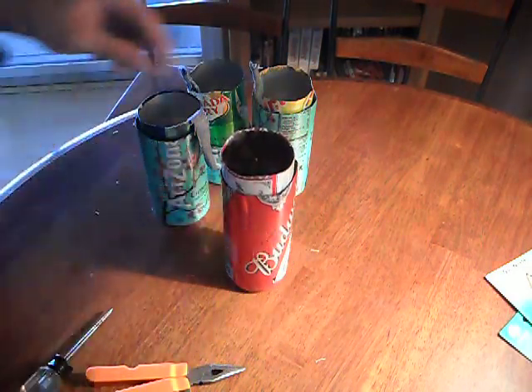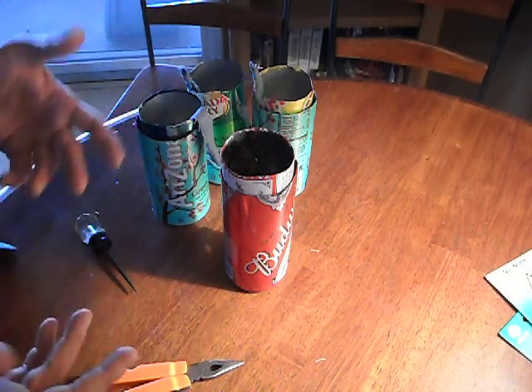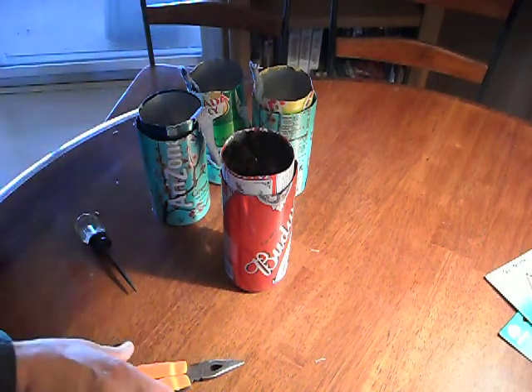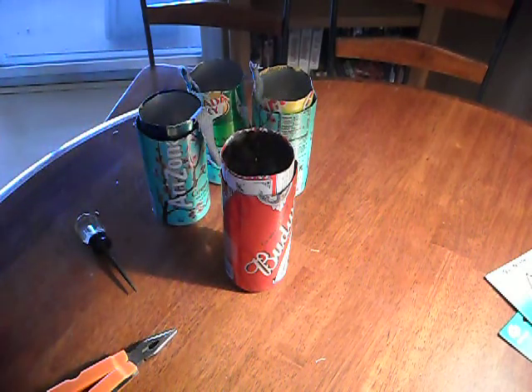So just with a couple of cans, some old jean material, an awl punch, an exacto knife that I cut the cans with, and one of these, you can make yourself a little self-watering herb planter. Thank you very much.